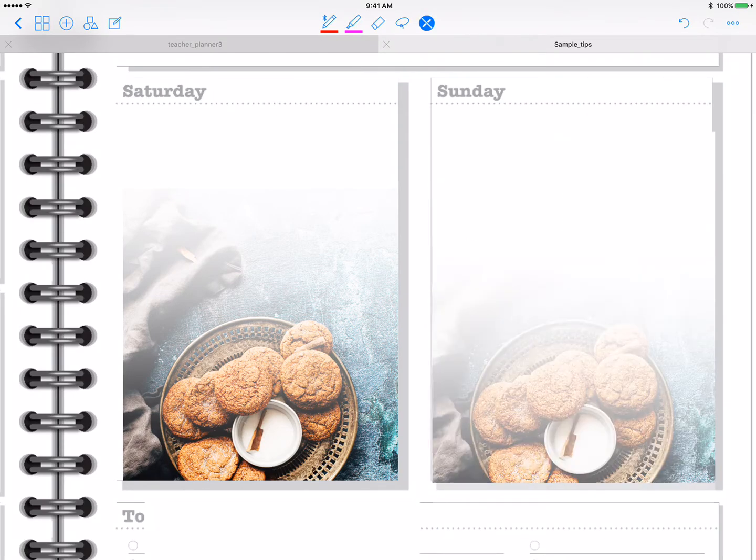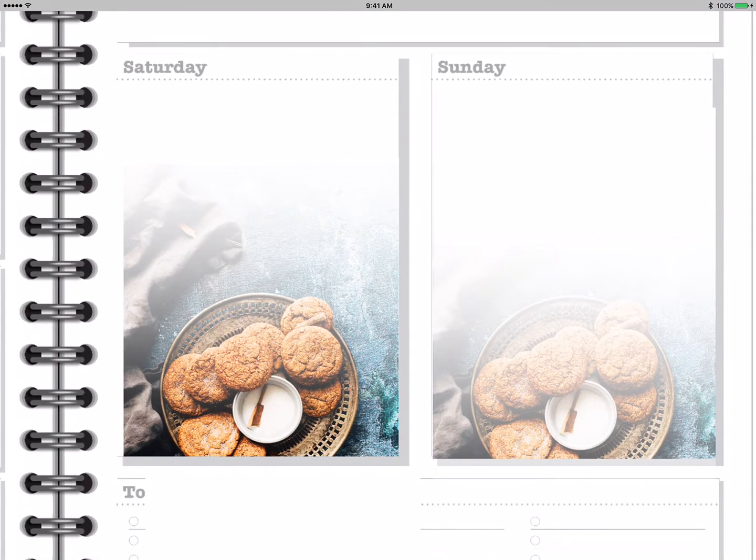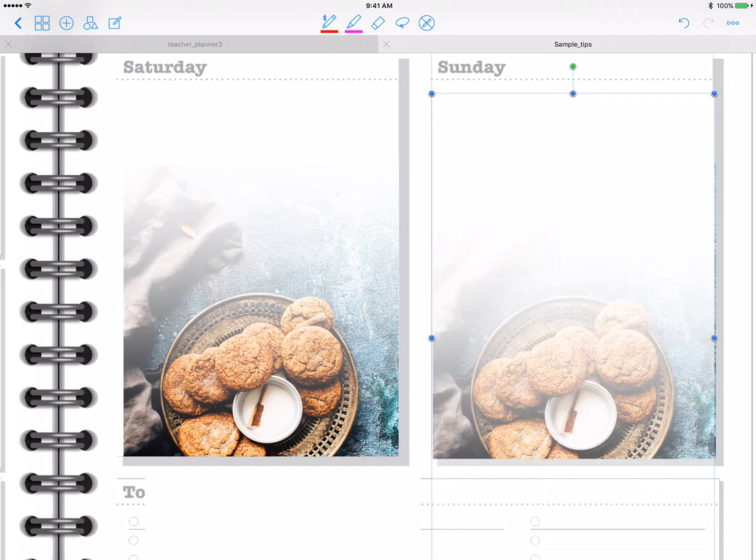And there you have it. You can play around with the transparency a little bit more as much as you want. There you go. Thanks, talk to you later!